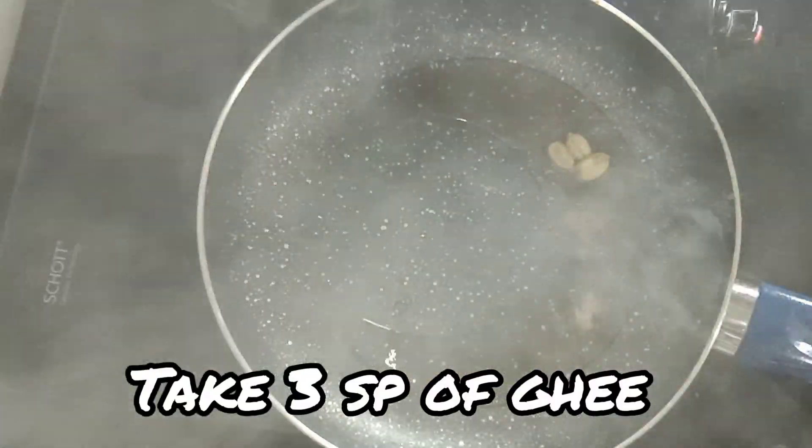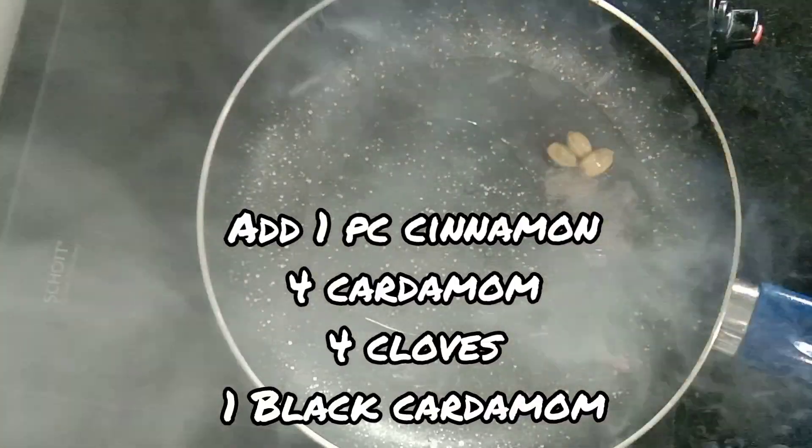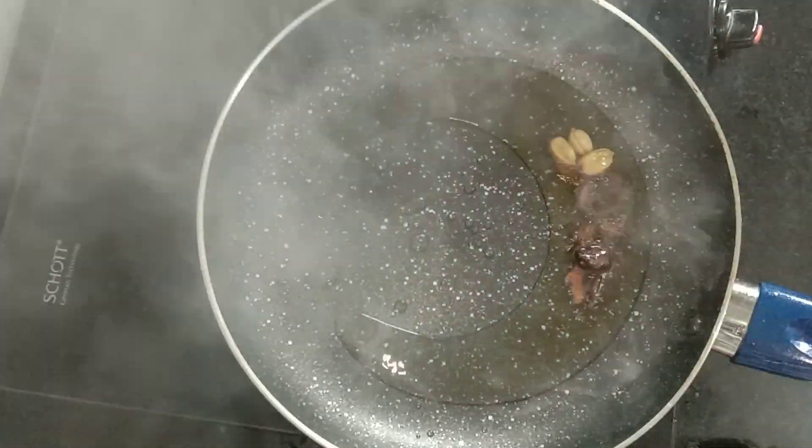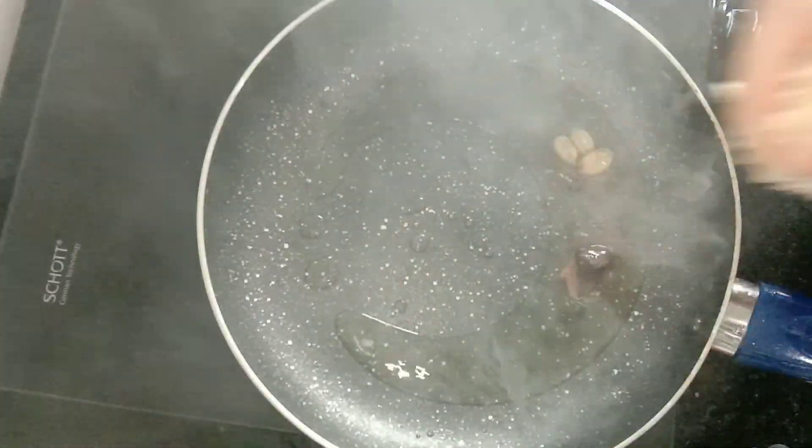We have 3 whole spices: cinnamon, cardamom, cloves, and black cardamom. We have to fry these spices.